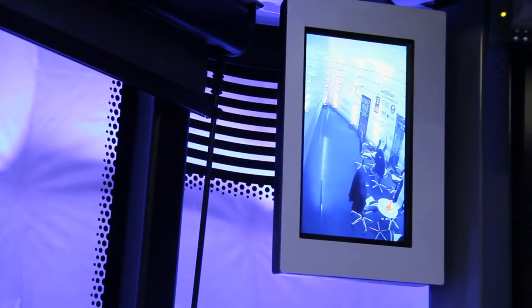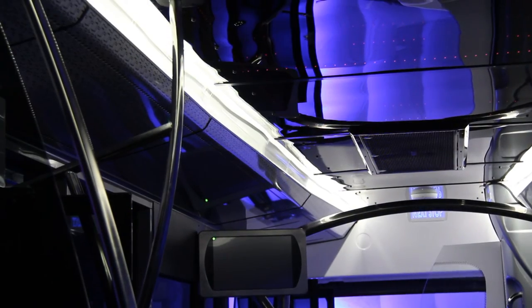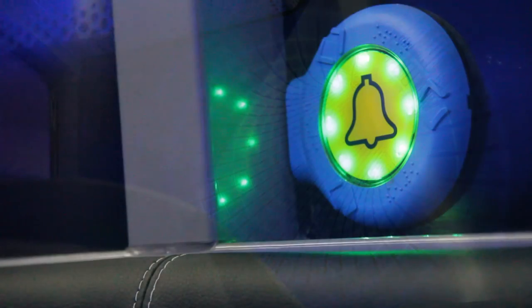Touch screens, LED lighting and new vibration speakers, electric doors, electric air conditioning — it all makes it a bit more exciting and a bit more of a challenge, but something a bit different and certainly a vehicle for the future.